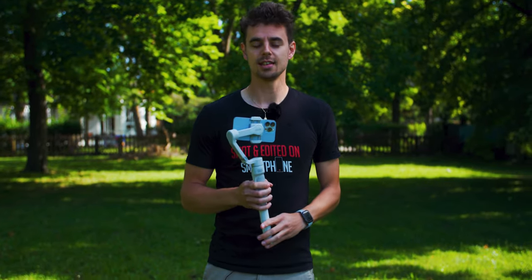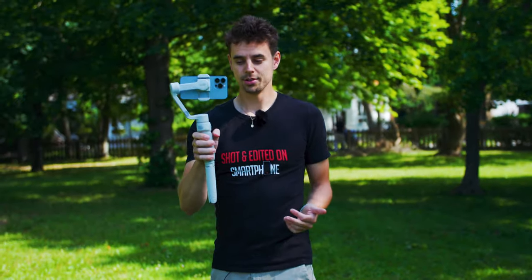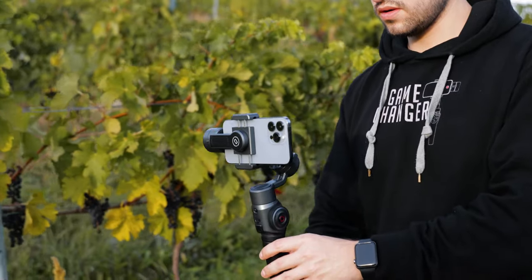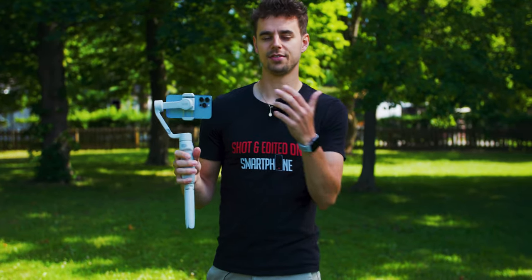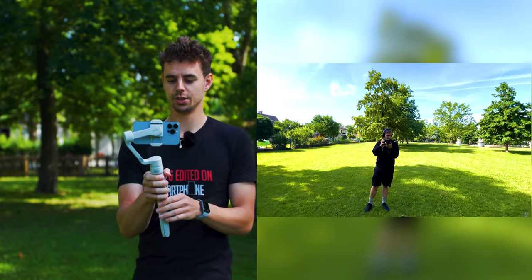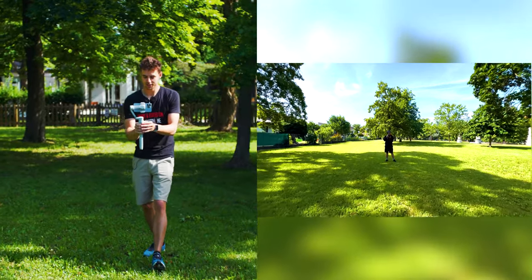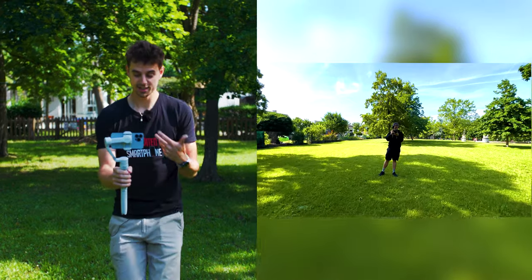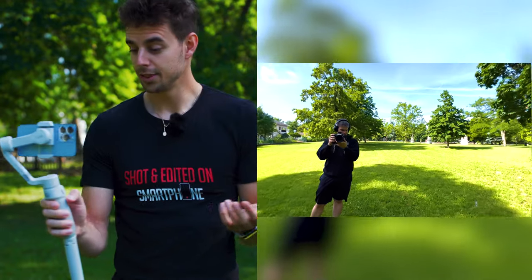We'll start with the first movement, which is very basic — the straight push-in shot. You can do this easily; just grab your gimbal in pan-and-follow or locked mode, depending on what you want. This shot will look best if you have some foreground. If you're pushing in an open field with no foreground, it's still smooth but nothing special.